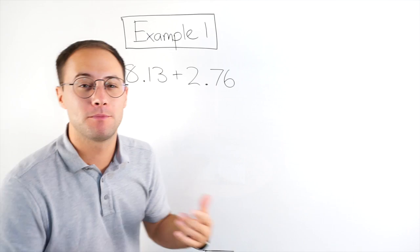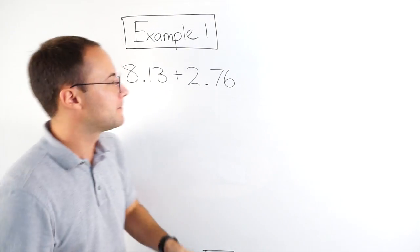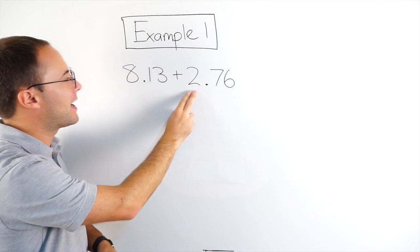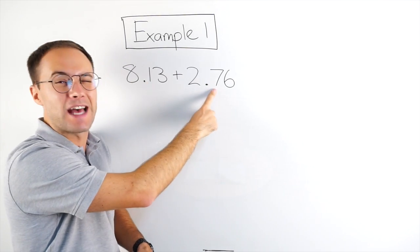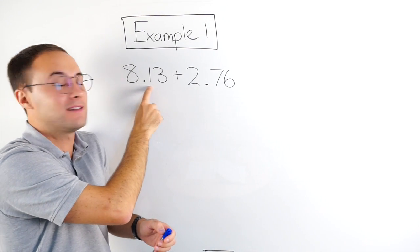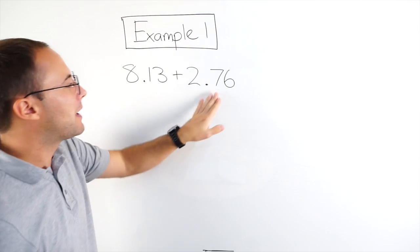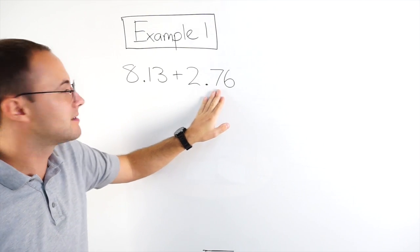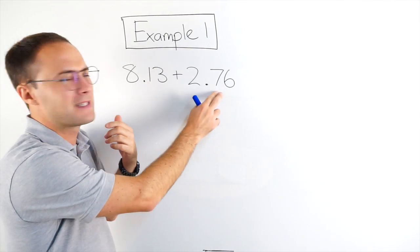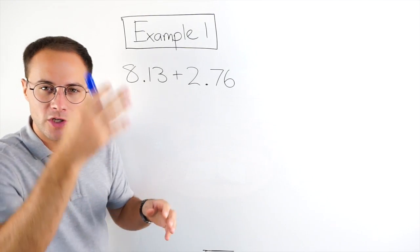The reason for that is it makes sure that you're adding the right place values. This is two ones — I want to make sure I add that with the eight ones here. This is seven tenths — I want to add that with the one tenths there. If I don't have these decimal points lined up, I might be adding seven tenths with an eight, and that's not right. This is only seven tenths; that's eight wholes. So that's why you want to make sure you line it up.